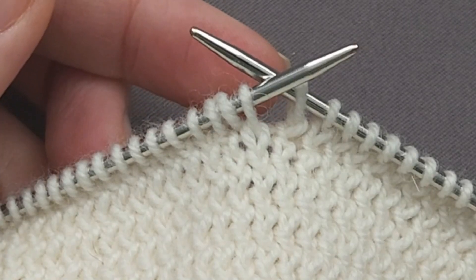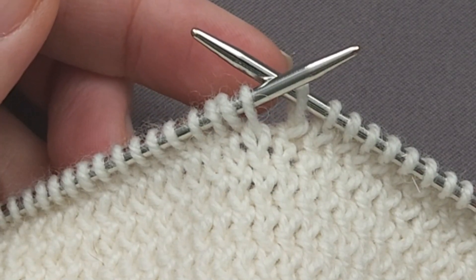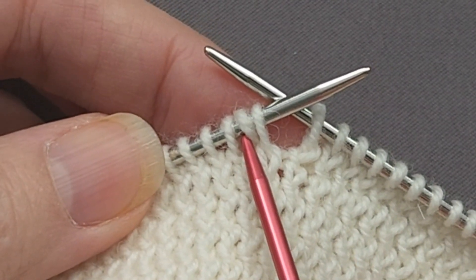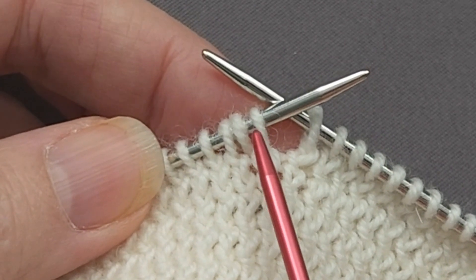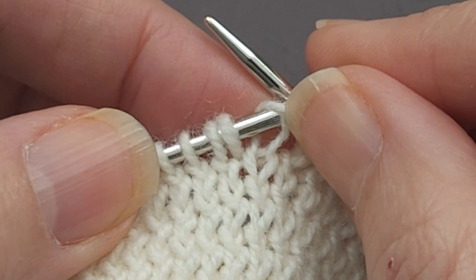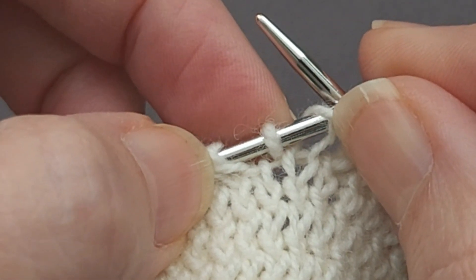Sometimes when I'm working a lot of consecutive stitches through the back of the loop, on the next round I discover that I may not have pulled a stitch all the way through the loop, so I end up with what is essentially a slipped stitch followed by a yarn over.